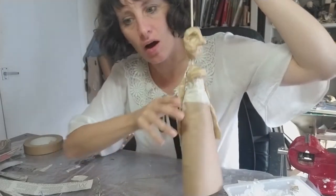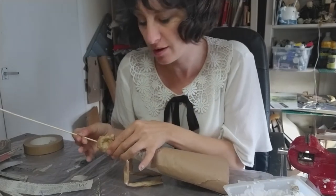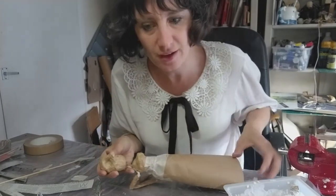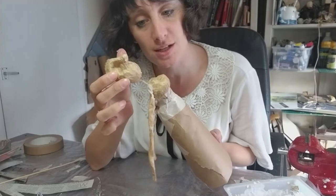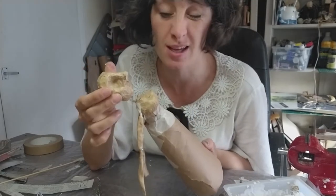Now before we start, we're just going to remove the skewer from both the body and the head. And just double check that the glue has dried, which is attaching the string to the head and the body. Just make sure that the string is not going to fall out while we're paper maching, because that will be annoying.